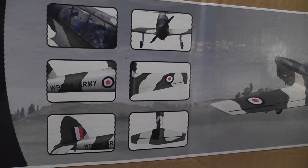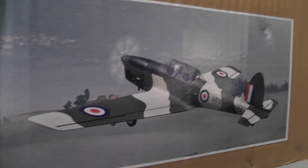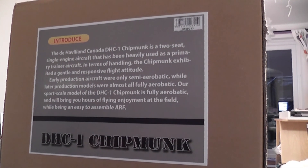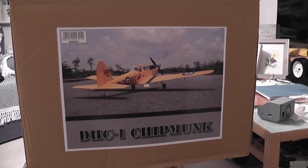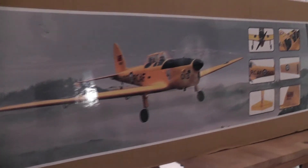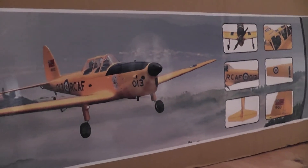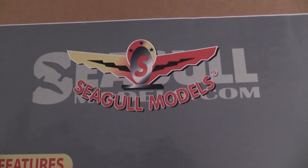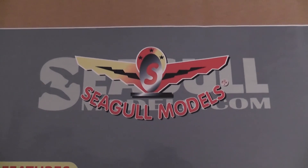The undercarriage doesn't retract, but the wheels actually have LED lights on them. It's made by Seagull Models in Vietnam — if you go online you can see the lady who runs the factory.